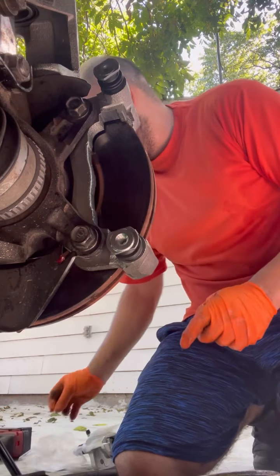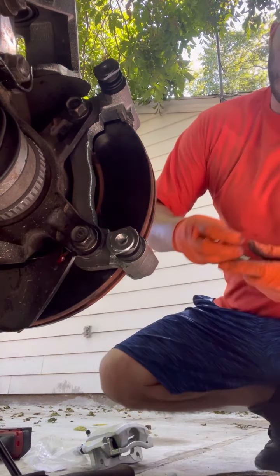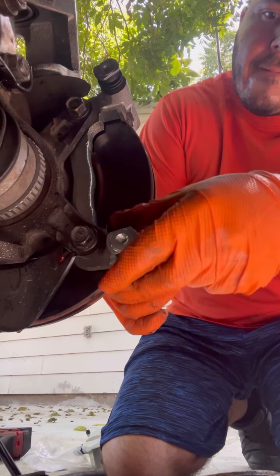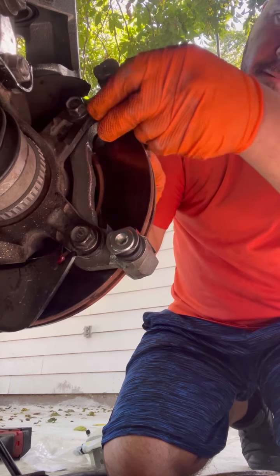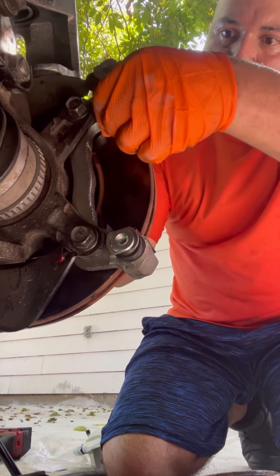We need the new hardware too. Don't forget your hardware. These go on like this and pretty much just snap up and snap back on. Same thing up here — snap back on. Now we can put the brake pads. Put some grease in there too.